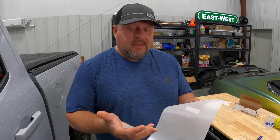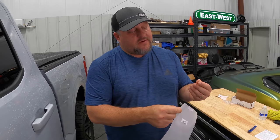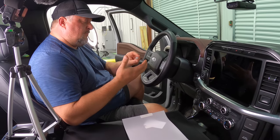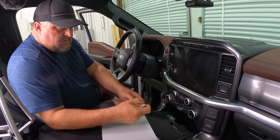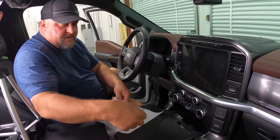As soon as I prepped the screen, I went and washed my hands again so they're good and clean and not going to stick to the back side of the film. Next, we're going to take our soap solution — as we peel the film off we're going to spray some on there and on your fingers so when you touch it it's not going to affect anything. We're also going to mist the screen itself. Don't want to get it too wet, just enough to where you can slide it around.